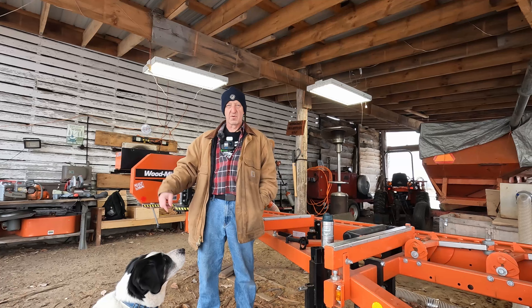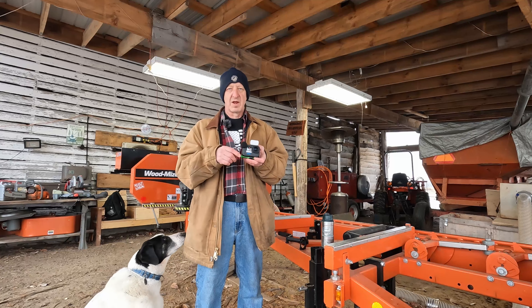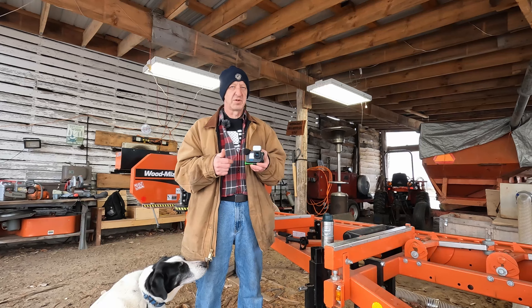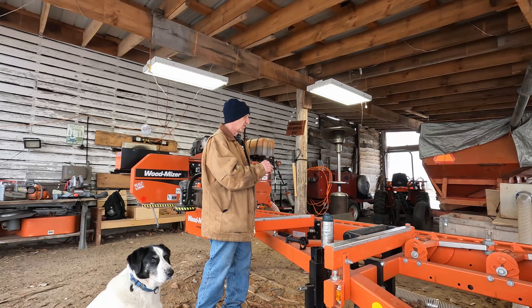I'm hoping the battery in the 12 lasts longer — it takes the same batteries as the 10. They didn't upgrade the batteries; they upgraded the usage in this 12. So hopefully this 12 will last longer than the 10s, because those 10s don't last long enough.